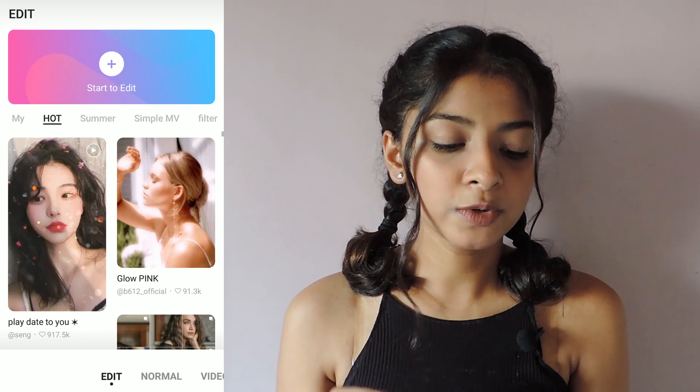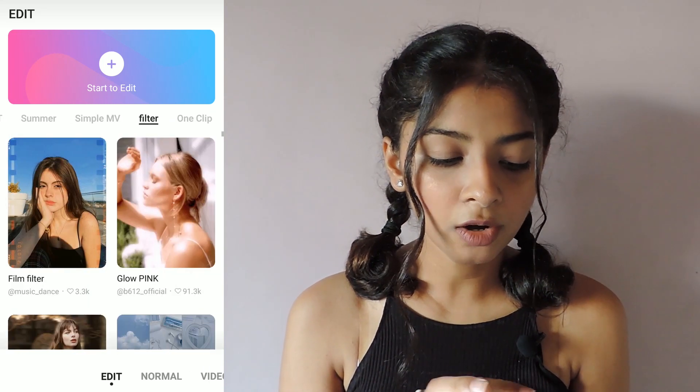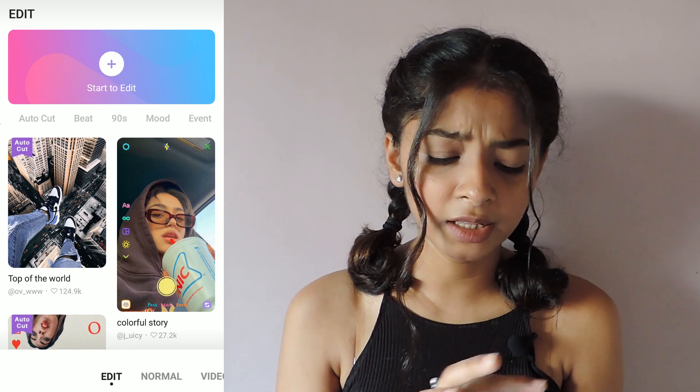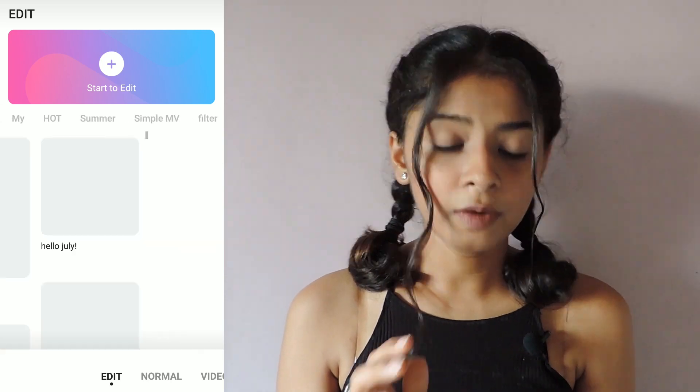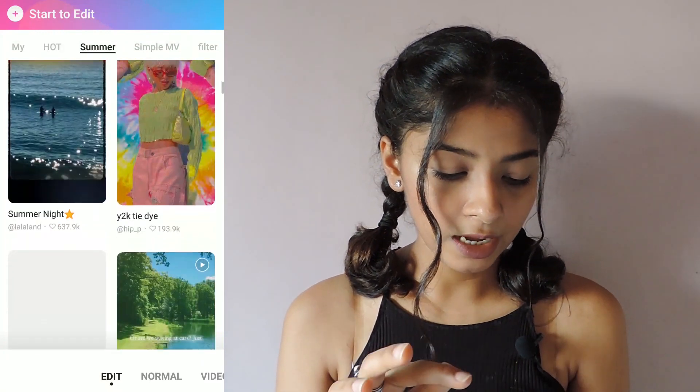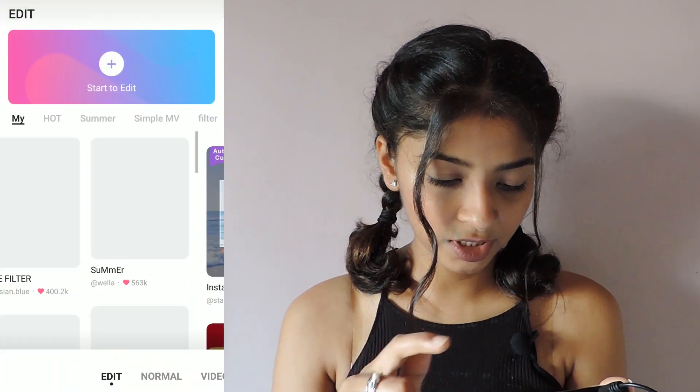So now continuing, I'm going to share three to four edits that I have made using the layouts they have in the edit option. When you go to the edit option, there you have categories like my, hot, summer, simple, MV, filter, one clip, funny, and there are a lot of them from which you can select your favorite layout. So my favorite layouts are some of these.